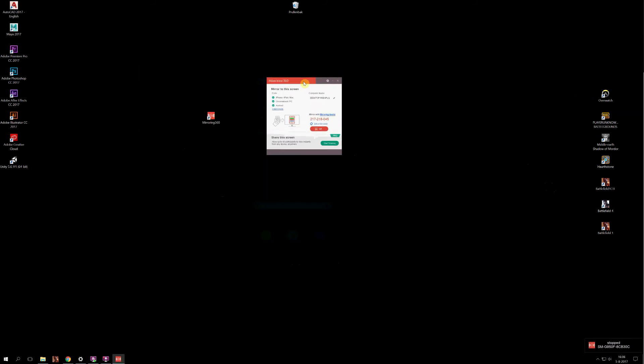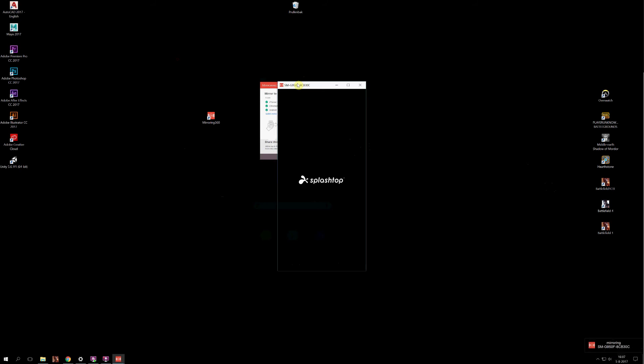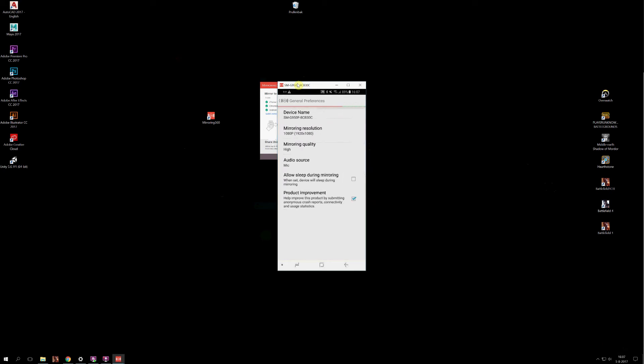When you open the app you'll get a little interface, and you have to make sure that your phone and your computer or laptop are on the same network — the same Wi-Fi channel. Once you download it, you fire up the app on your phone, select your device — in this case my desktop — and it will automatically start recording.